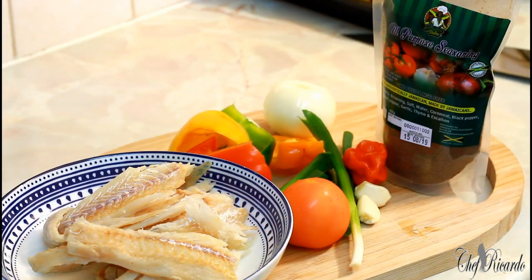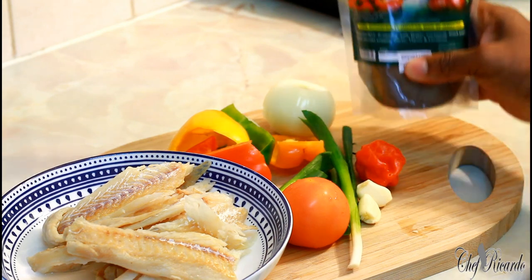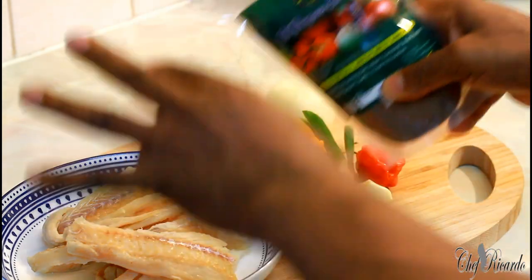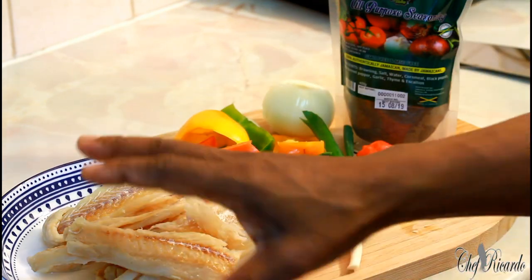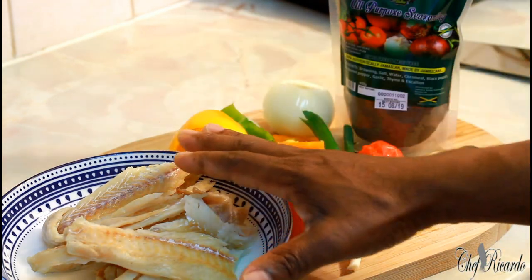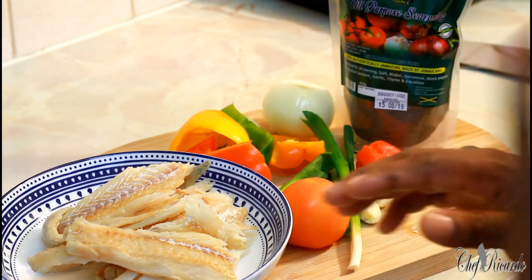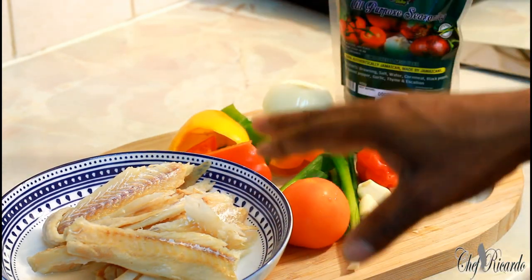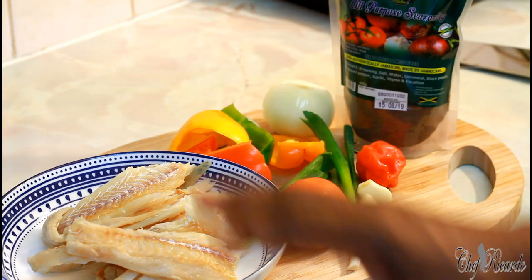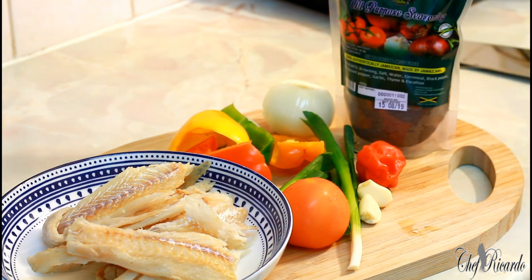Welcome back. We're going to show you a Jamaican dish: fried saltfish. We're going to use the Jamaican Valley all-purpose seasoning to give it the flavor and taste. I've got some saltfish, just taken out of the plastic — just wash it off to get rid of some of the salt. I'm going to be cooking this saltfish for about 10 to 15 minutes to get rid of the salt.